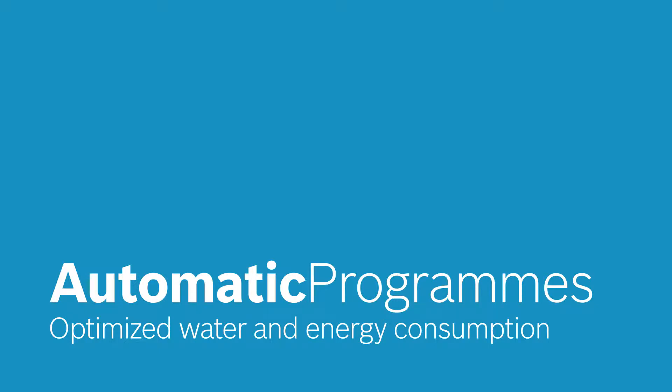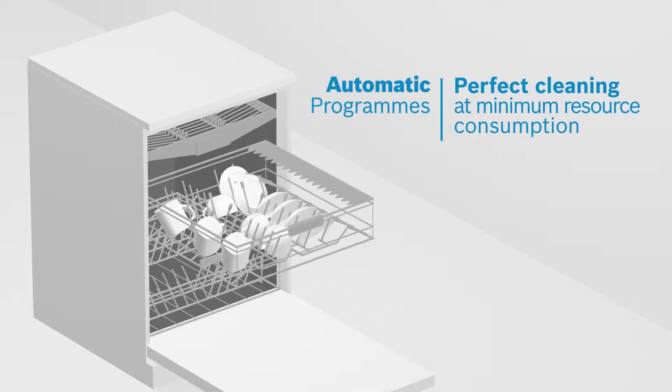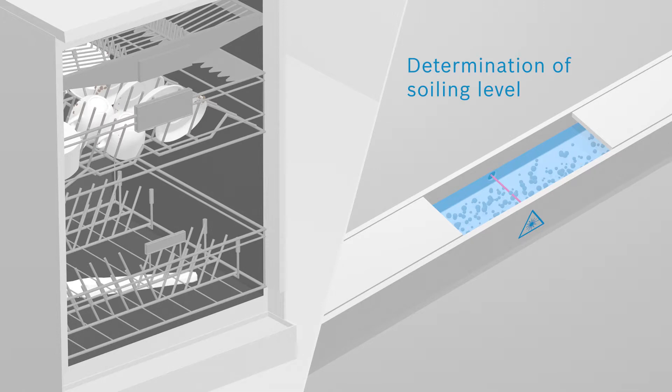There is nothing more frustrating than unloading the dishwasher and still finding dirty dishes and cutlery. Automatic programs regulate water usage and rinsing time depending on the degree of soiling. Sensors in the dishwasher screen the water as it drains off, determining how dirty the dishes are.